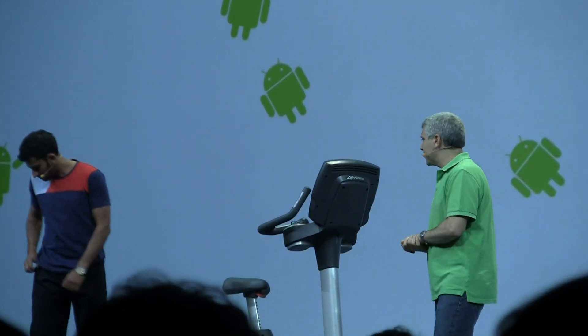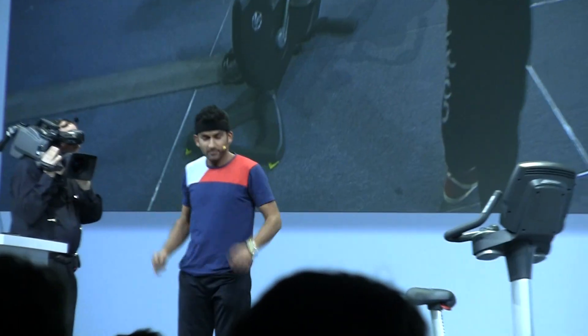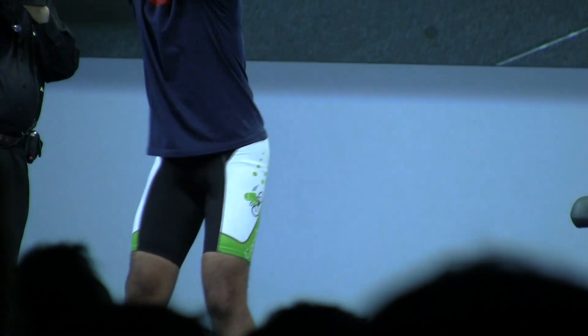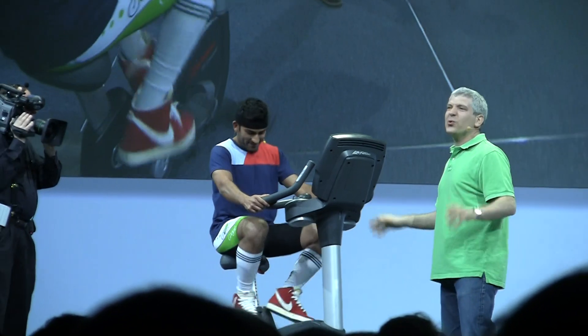Anand's going to get ready for a workout on it. First, put it on his head. So most importantly, he's got his Android phone. Now he's going to dress for his workout. People go crazy for his legs.